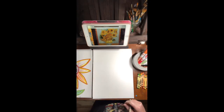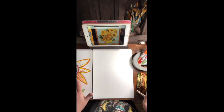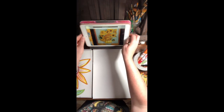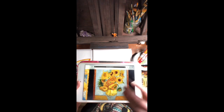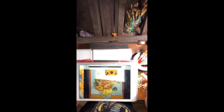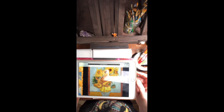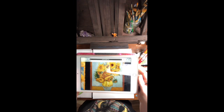All right boys and girls, we're going to get started now making our organic shape Van Gogh sunflowers. There are lots of ways that you can do this. Van Gogh was famous for doing lots of sunflowers together in a vase. You could certainly do it that way — I love the way Van Gogh made all of his sunflowers different, kind of looking like they're moody, going off in all different directions. Some of them look happy, some of them look sad.